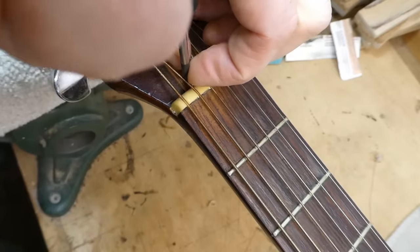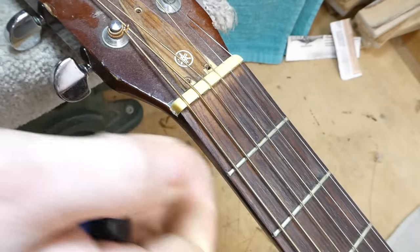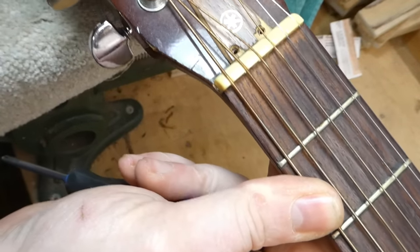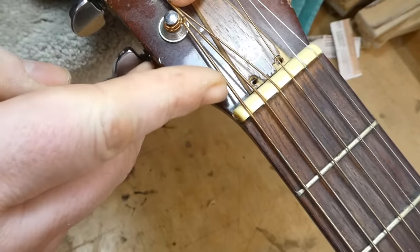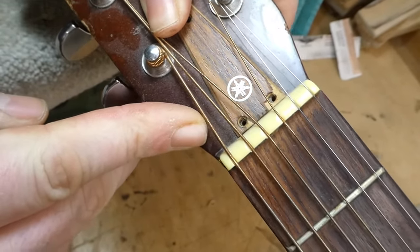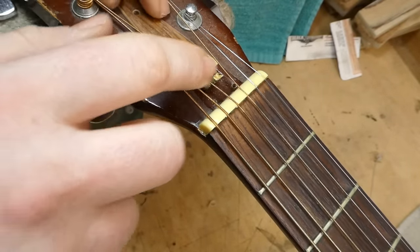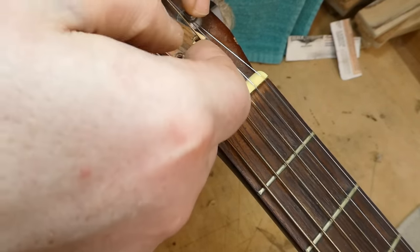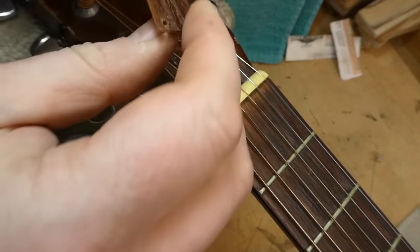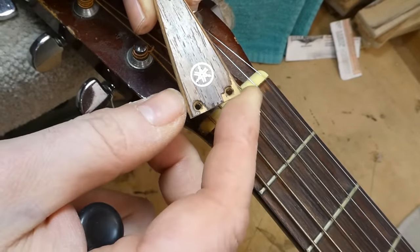Say what you like about Yamaha, but I've always enjoyed their logo — it's made up of three criss-crossed tuning forks. Looks like something you'd see on a samurai flag. The truss rod cover is actually made of wood, which is also interesting — it's a multiple lamination. Not something you see on very many budget guitars.